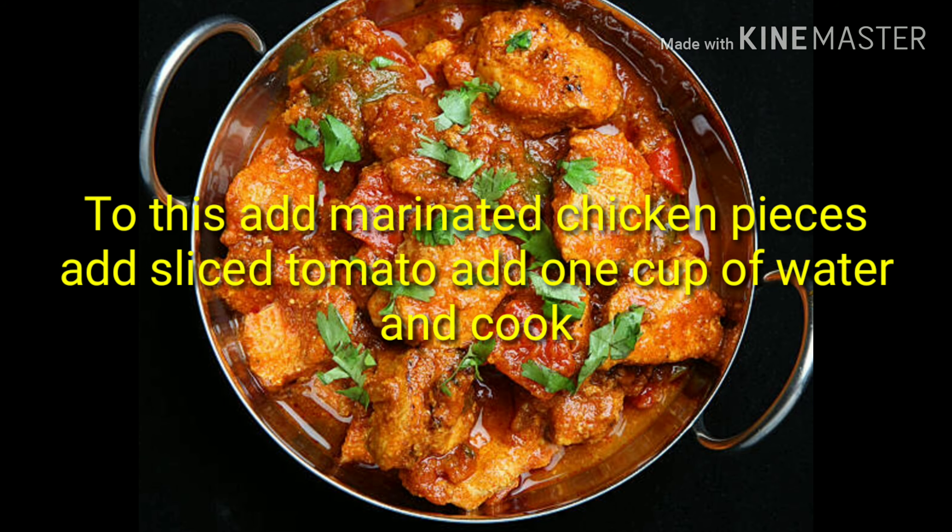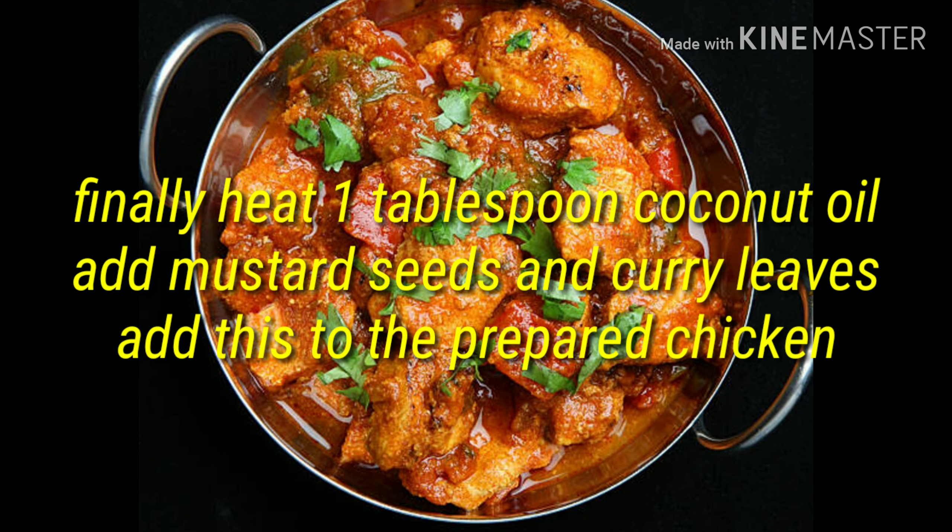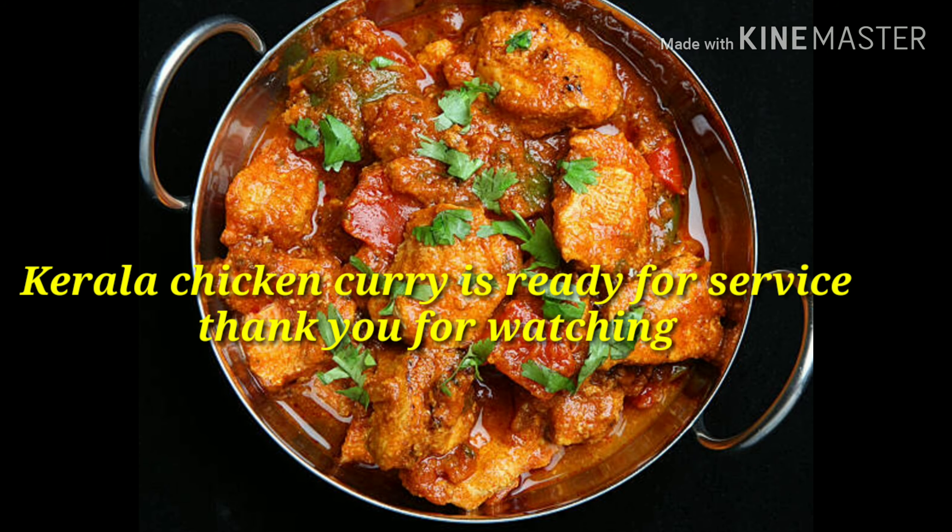Then add the chicken pieces and sliced tomato with 1 cup of water and cook well. Reduce the flame to medium, add coconut milk, and remove from the flame. Finally, heat 1 tablespoon of coconut oil, add mustard seeds and curry leaves, and add this tempering to the prepared chicken. Kerala chicken curry is ready to serve. Thank you for watching.